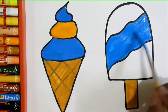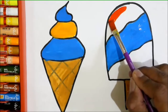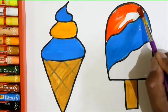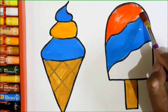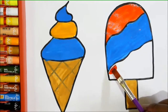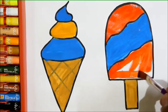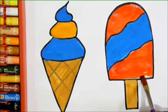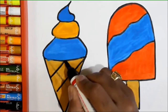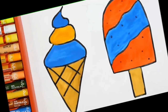Old MacDonald had a farm, E-I-E-I-O. Old MacDonald had a farm, E-I-E-I-O. And on his farm he had some sheep, E-I-E-I-O. With a here and a there, here, everywhere. Old MacDonald had a farm, E-I-E-I-O. And on his farm he had a cow, E-I-E-I-O. Our drawing is complete.